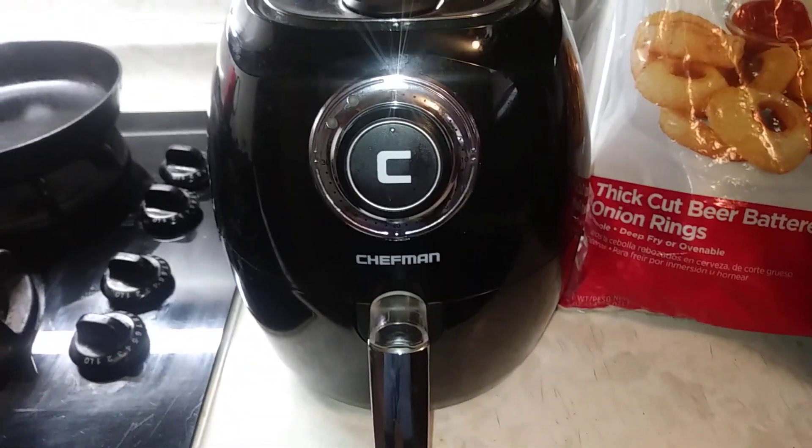And then turn this on for about 12 minutes — 12 to 15 minutes. Check it periodically, open it up, shake it. I'll show you, stick with me.